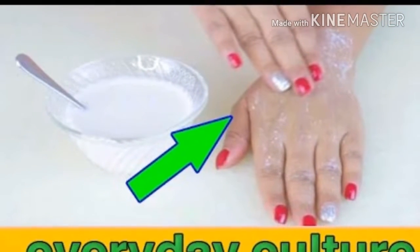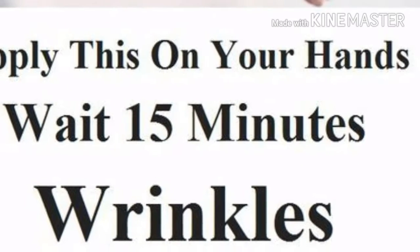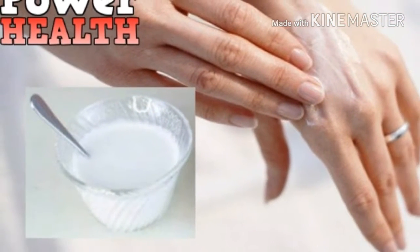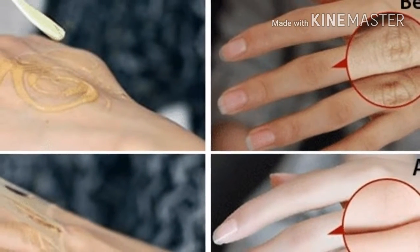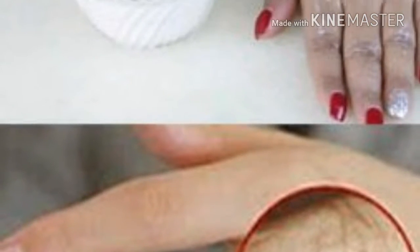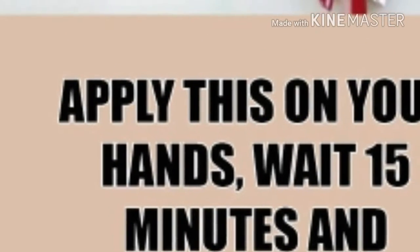The skin on our hands is very thin and sensitive, which is why it's always the first to show the signs of aging. There is also very little fat on the back of the hands, so when collagen and elastin fibers begin breaking down it's quite noticeable. In combination with the damaging effects from frequent dishwashing and exposure to the outside elements, you can imagine how our hands can suffer if not treated properly.